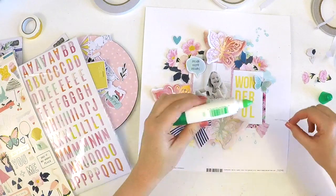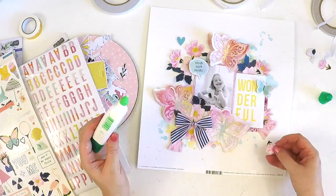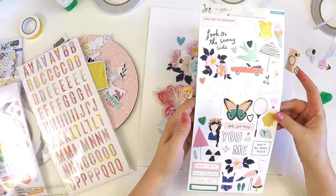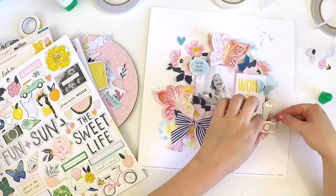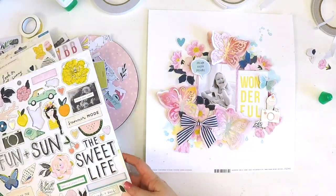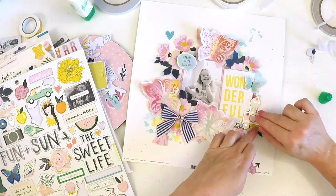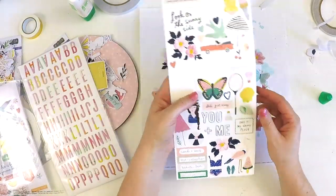I couldn't find the right piece for a little while, so I just stuck these little fussy cut flowers down there as a base because I knew the ephemera piece I wanted would sit on there. I saw this little camera chipboard and played with that cute little ice cream piece too. I thought, all right, I'm just going to make a little cluster of sweetness — a couple of flowers, a camera, and an ice cream — and it just shines my daughter's personality.